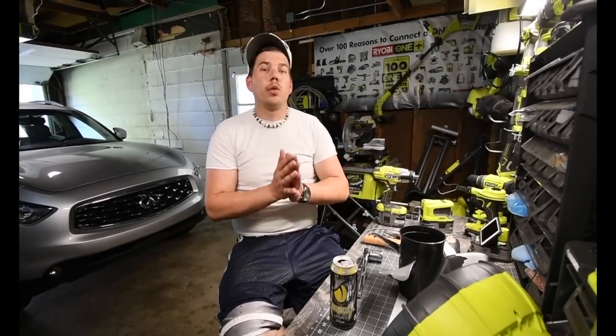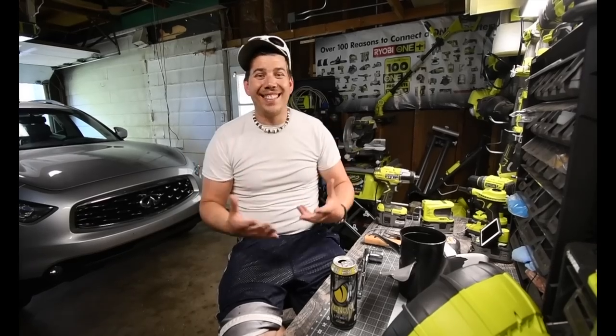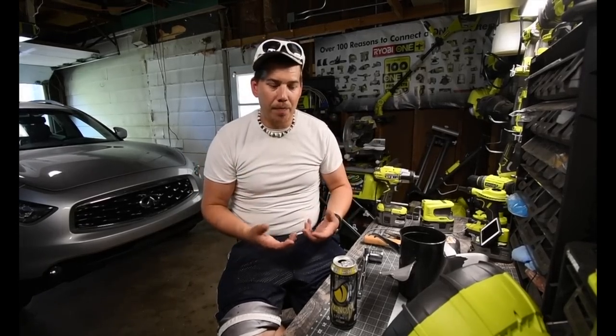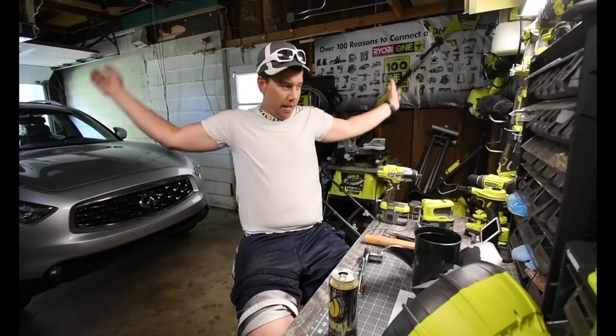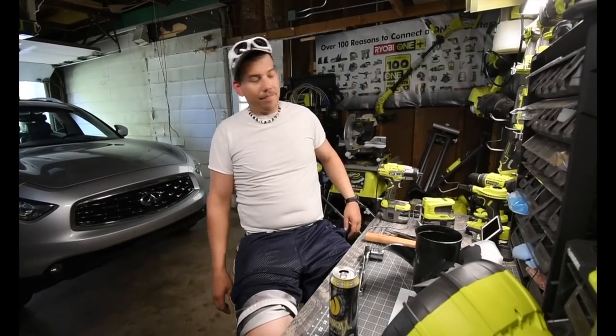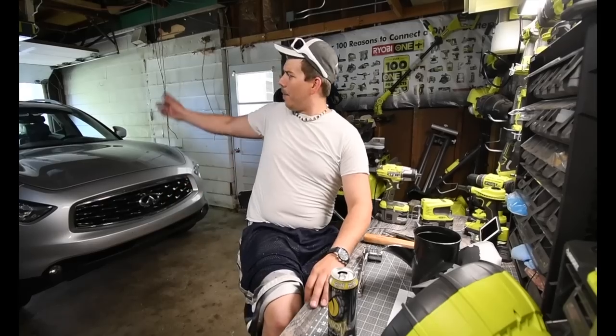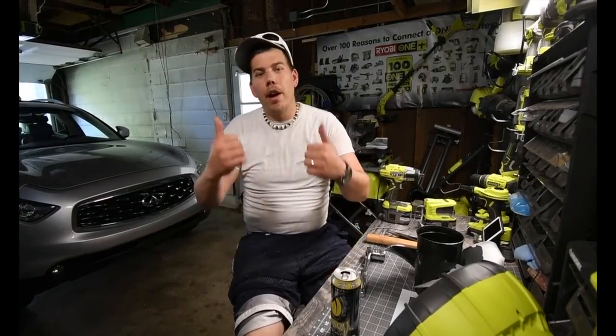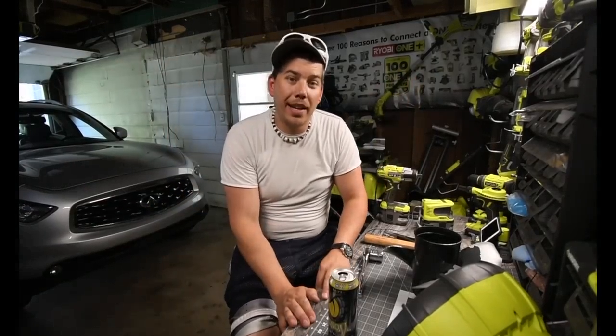This was a very successful day thanks to this tool. It is worth it — this tool made my job so much easier. I seriously thought this was going to take like three hours, but it took me six minutes, and I love my Ryobi tools. It's hot, but now I got to mow the lawn. This is Dave Nicholas — thank you for tuning in, and I will see you guys next time. Bye.